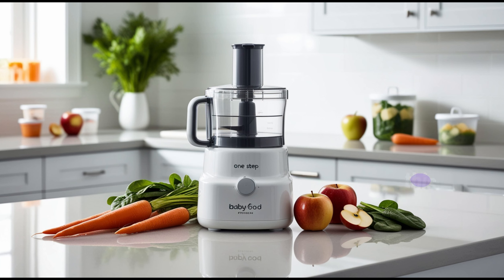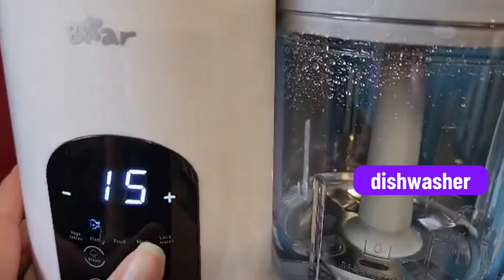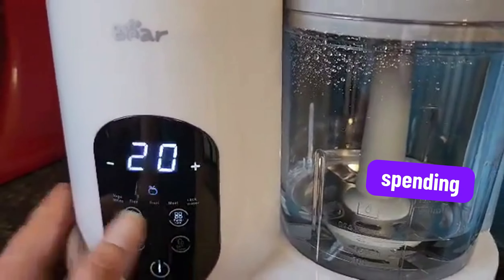One of my favorite things about this processor is the easy cleanup. All the parts are dishwasher safe, so after meal prep, you can simply pop everything in the dishwasher, saving you more time for what really matters — spending time with your baby.